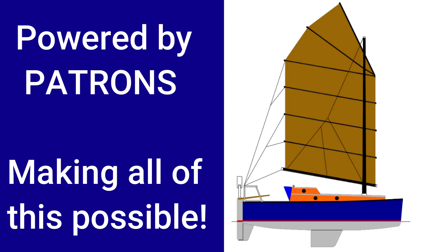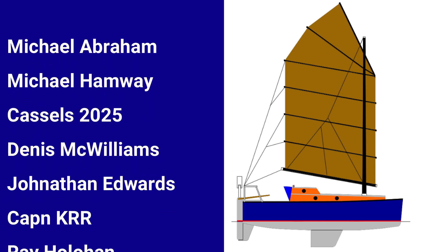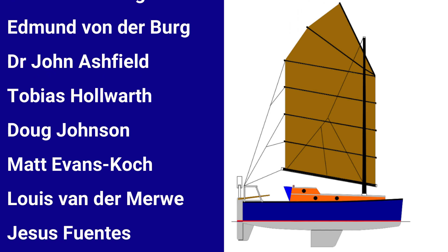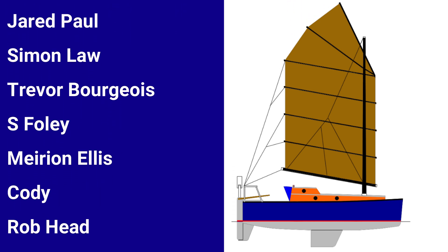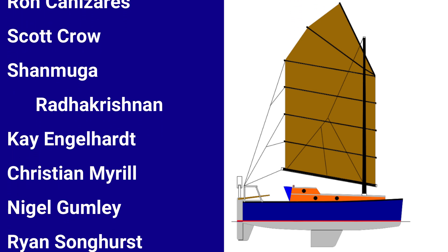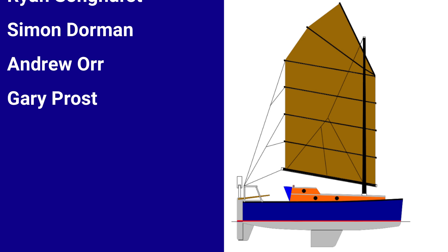The Wave Rover patrons, with their pledges of support, really do make the creation of these videos possible. If you'd like to know more about Wave Rover's patron page and benefactors bulkhead, I have links to both those pages in the video description. Another way to help Wave Rover — and it doesn't cost you a dime — is by sharing our content on your social media. As always, Rovers, thanks for watching.